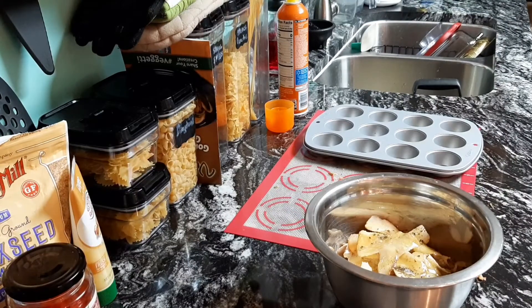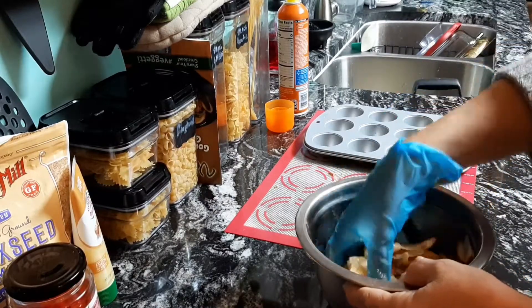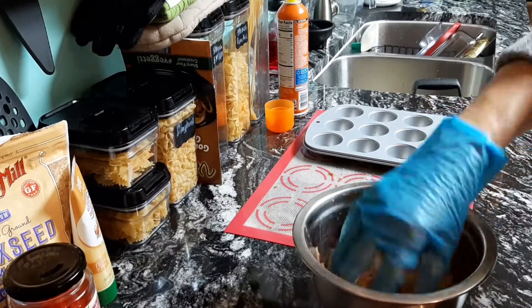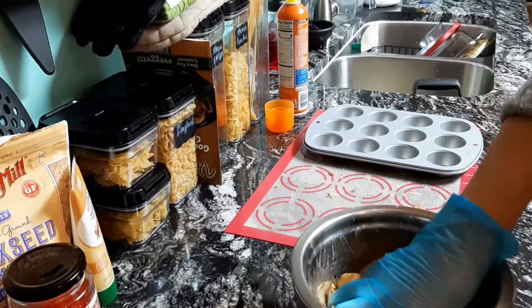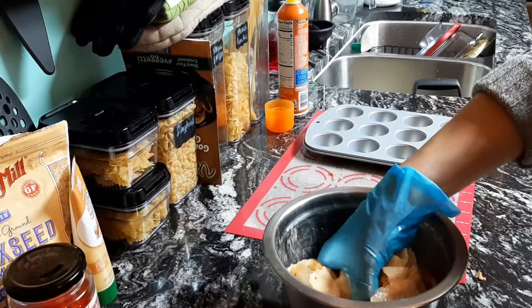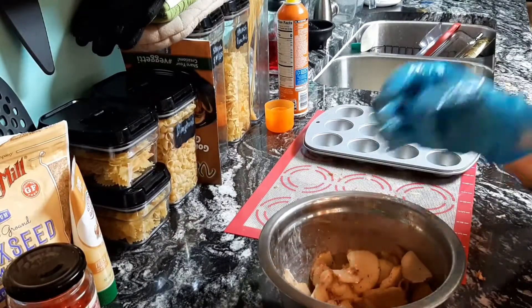I'm going to get a glove and mix all this together. You're also going to need some grated Parmesan cheese — the cheese is just optional, but I'm going to put some in. Make sure that all your potatoes are coated with the butter and seasoning, and just gently toss that around. Now I'm going to get my grated cheese.